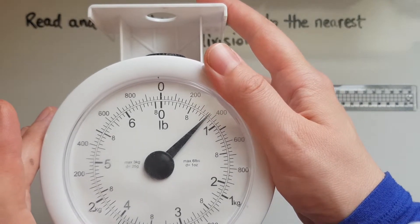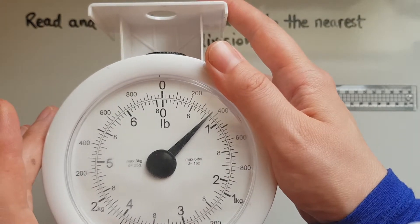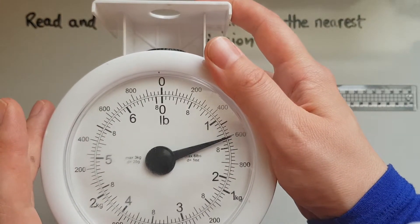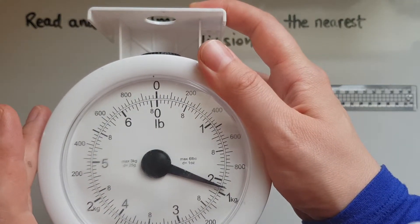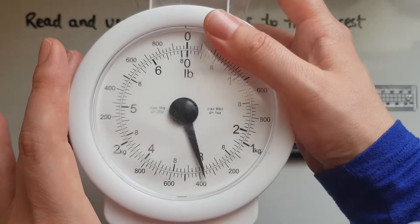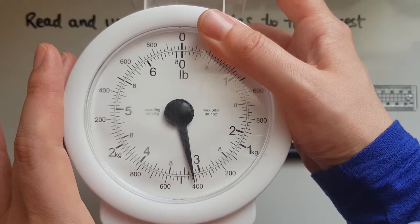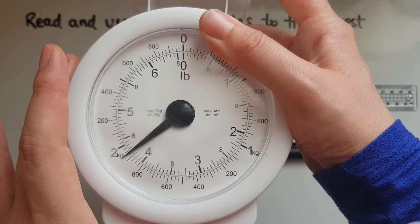This is about 400 grams. This is about 600 grams. This is about one kilogram, and this one here is about 400 grams. This is about 2 kilograms.